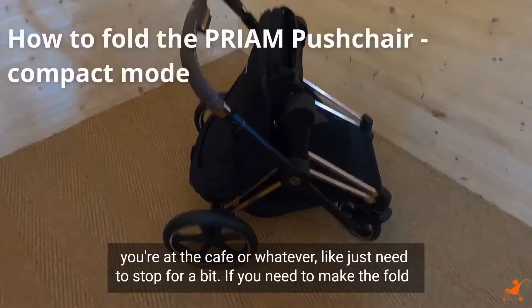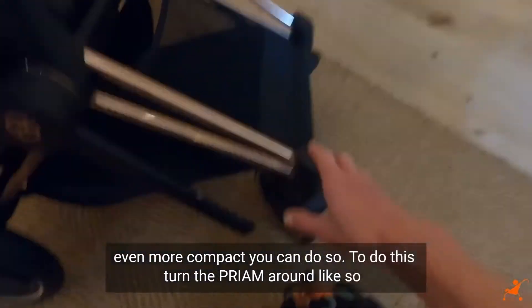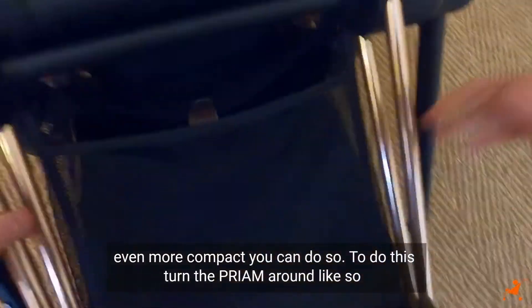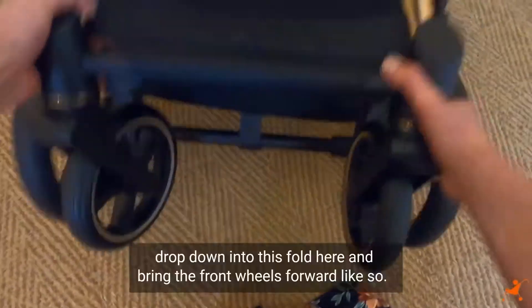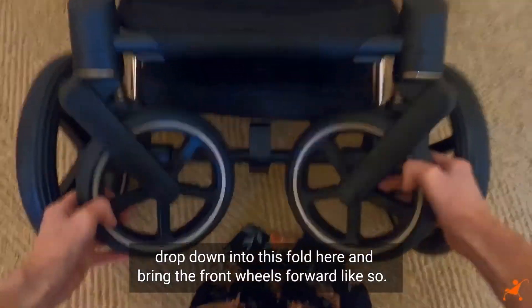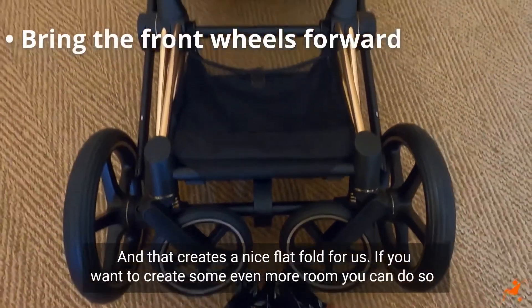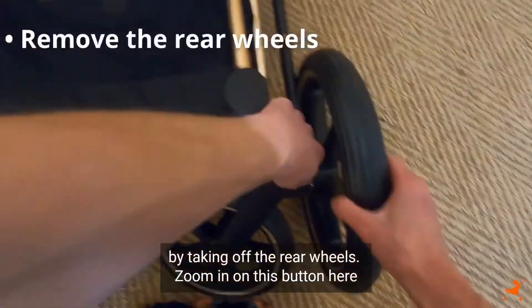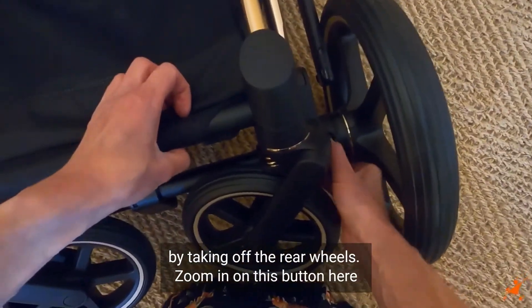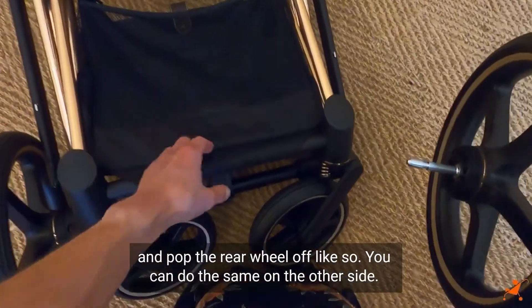If you need to make the fold even more compact, you can do so. Turn the Priam round like so and place it on the ground, then drop down into this fold and bring the front wheels forward — that creates a nice flat fold. If you want to create even more room, you can take off the rear wheels by pressing this button here and pop the rear wheel off. You can do the same on the other side.